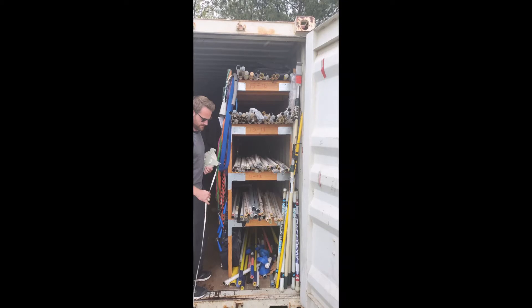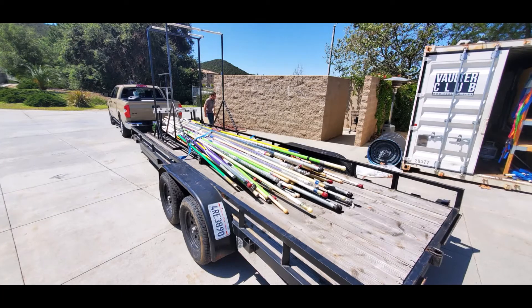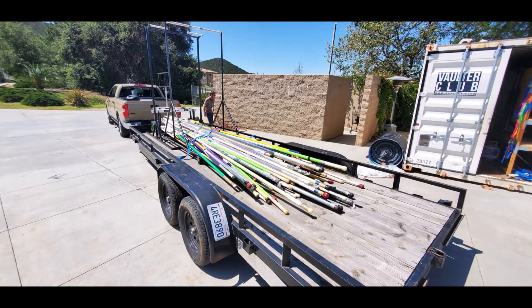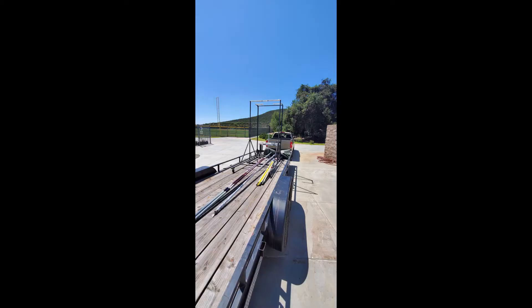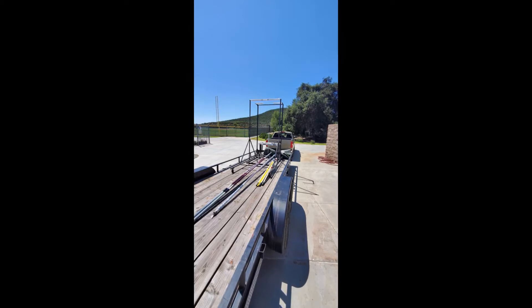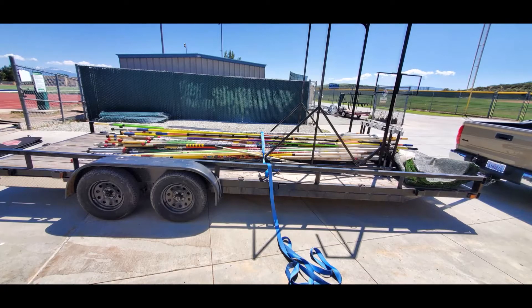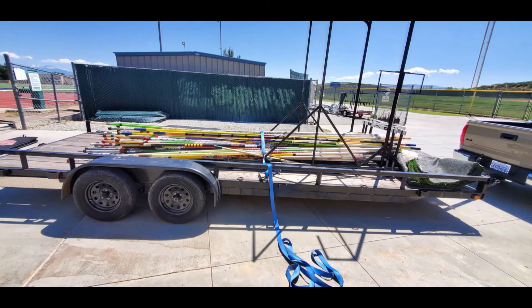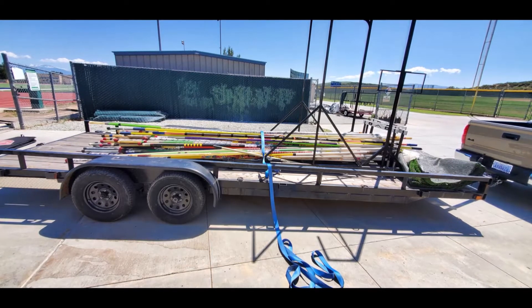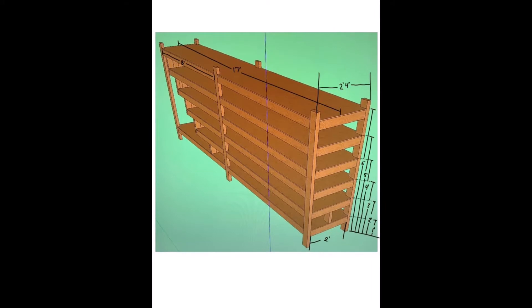In our 45-foot container, which you see in this picture, our old pole rack was too tall, too wide, had too big of a gap on the bottom, and was not organized at all — it did not meet our needs. When the school shut down and kicked us out because of the pandemic, we knew we had to get all of our poles, bars, and equipment out of there as soon as possible and get it to our new location so the kids could use it to train.